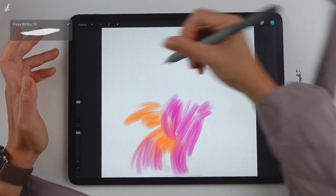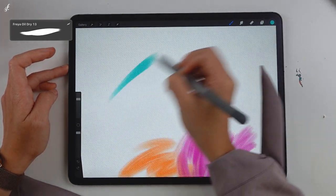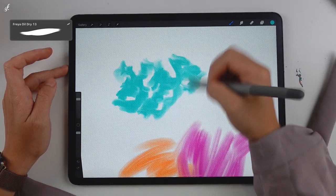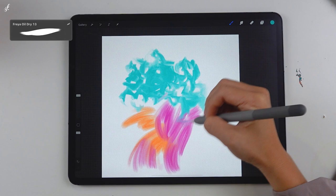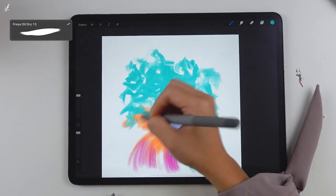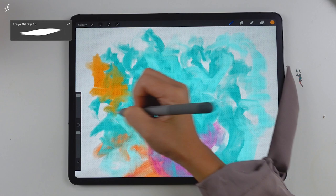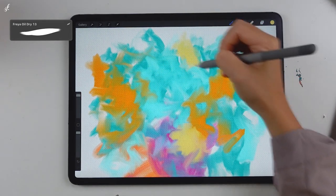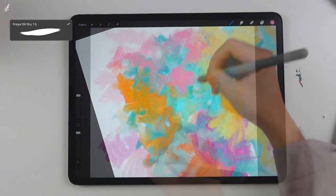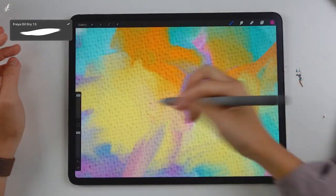I'll show you every brush in this set because it's an important one. Brush number 13 is a little special — instead of painting normally, we'll paint randomly. When you paint over other colors, it will pull those colors along. It works best for creating backgrounds. Paint like your hand is shaking. You can use this brush to create abstract pieces, and even use the result as your computer's wallpaper — it'll be beautiful.